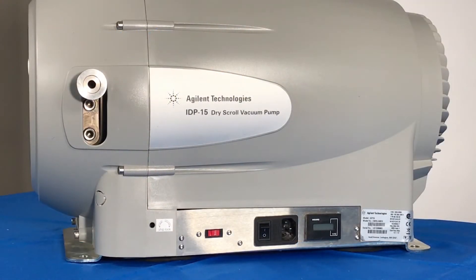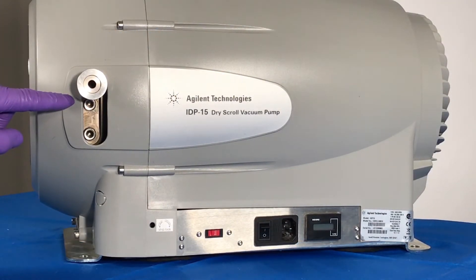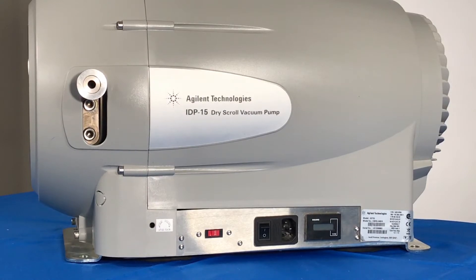For normal applications, position number 1 is going to provide sufficient water vapor handling. In applications where specific amounts of water or liquid are being removed, such as in vacuum drying, you can significantly increase the pump's ability to handle water vapor by using position number 2.